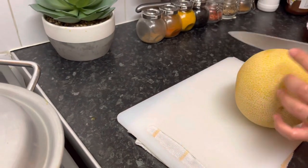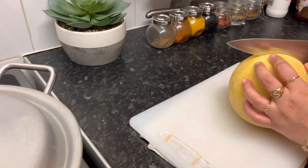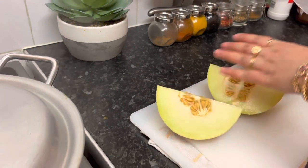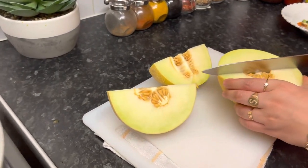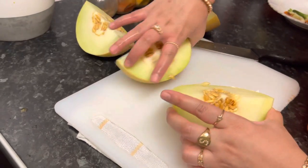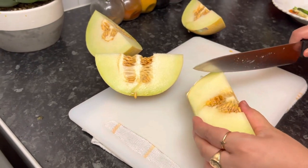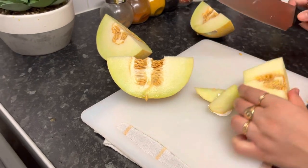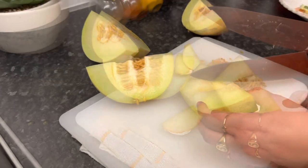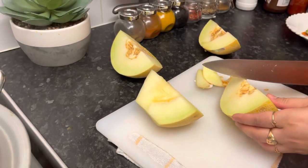We will cook the melon. We will cut the melon. This is the best of the melon. I put it in the water — I use the water so the melon is good.